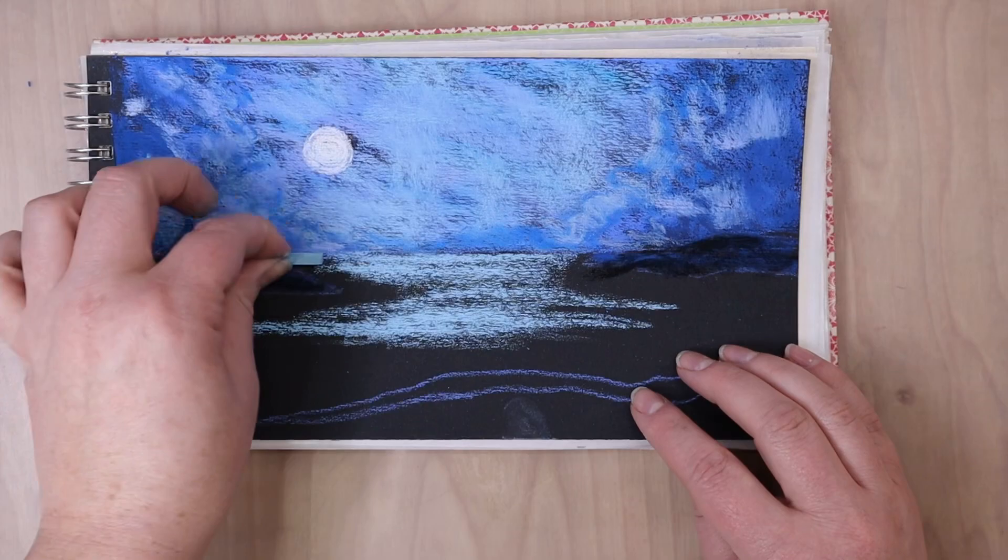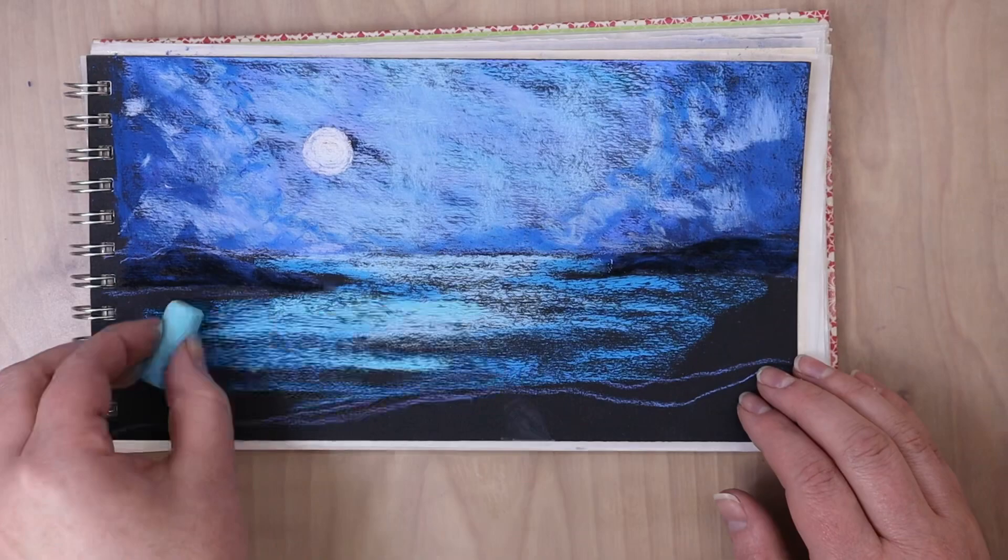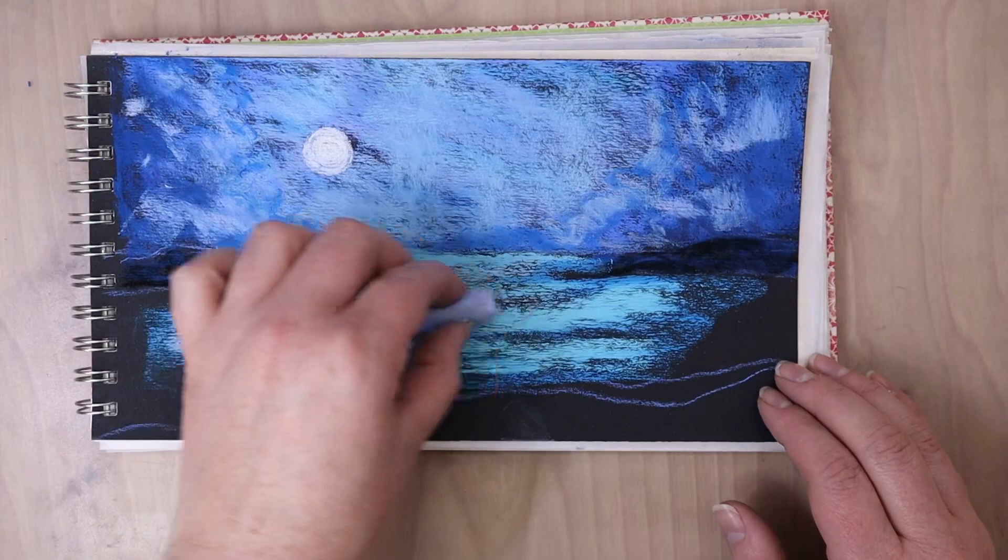So when you're drawing trees or bushes, you want to have some of the sky color kind of peeking in and amongst the branches and leaves of the trees. Then I started working on the water, and with the water, I made sure that I kept my strokes very horizontal. I went left to right on these strokes.